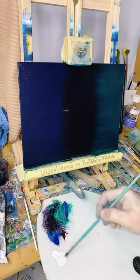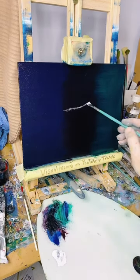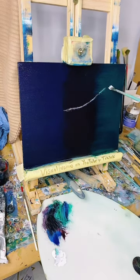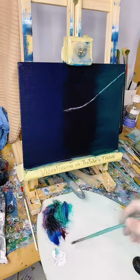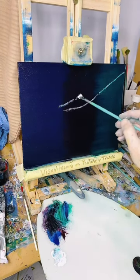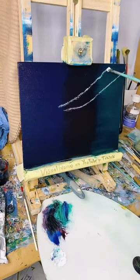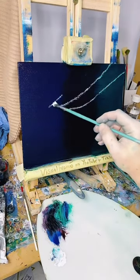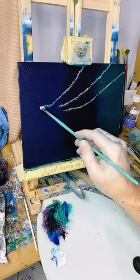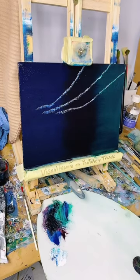Maybe coming from here. I might just have them going across like this this time, just to change it up. Hopefully it'll give a little bit of distance.